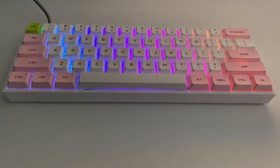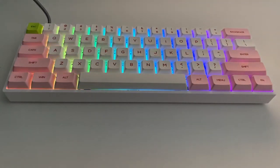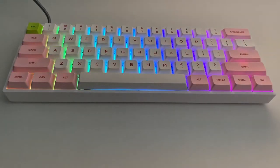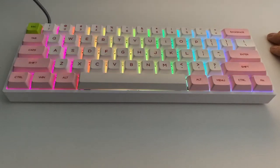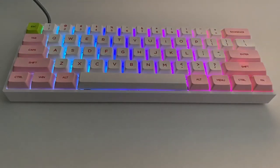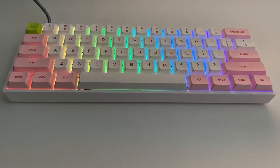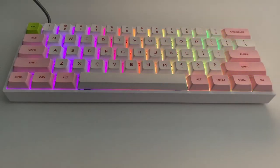The keyboard includes a switch puller as well, so you can take the keycaps off and replace them with anything you fancy. At a later date if my daughter didn't use this, I might replace the white and pink keys with another color — maybe my son would want to use it. This is a hot-swappable keyboard, and the Gateron Red switches can be pulled out and replaced if you'd like to do so.